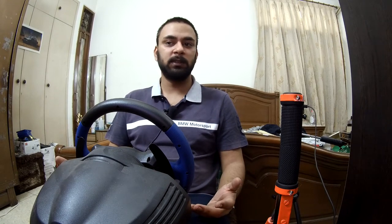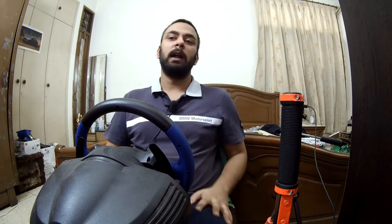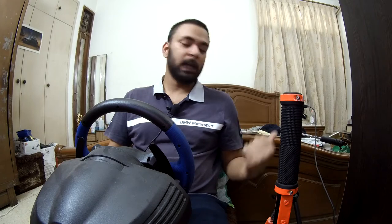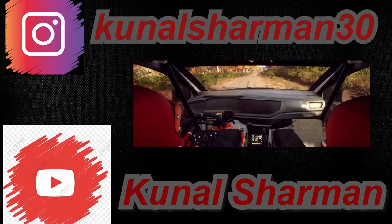The steering wheel I use is a Thrustmaster T150 Pro. This is a custom handbrake, and the camera you see me through is an SJ7 Star SJ Cam. The camera you see through the steering wheel and the handbrake is the SJ5000 X Elite, and my name is Kunal Sharman. Let's get into it.